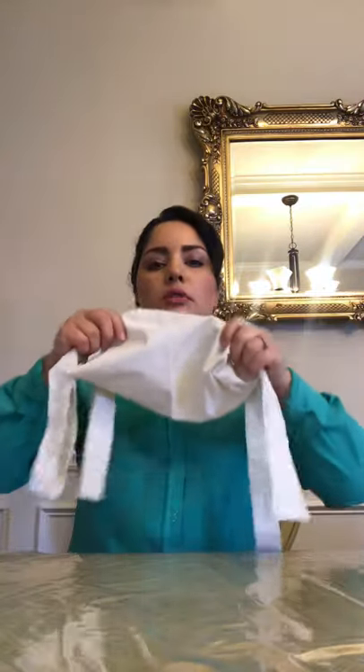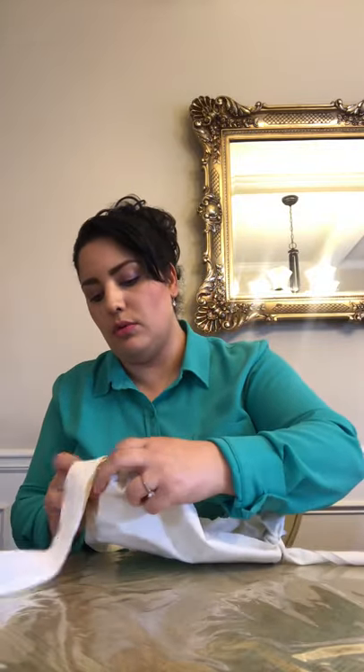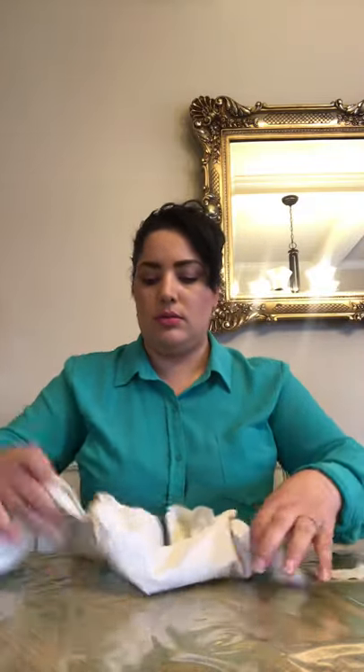Now you have your mask. Start with your chin, fold in the corners, then do the bottom. You can keep folding it and make it as tight as you want. I think two layers gives enough protection. I hope this video helps — all you need is a clean bedsheet, a scissor, and a pen. You can wash this and use it as many times as you like. Thank you.